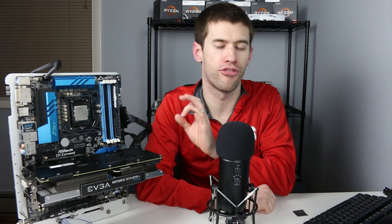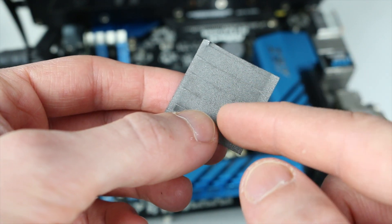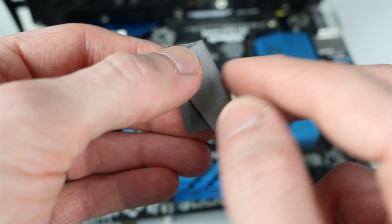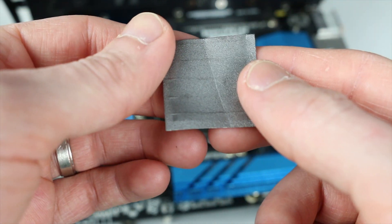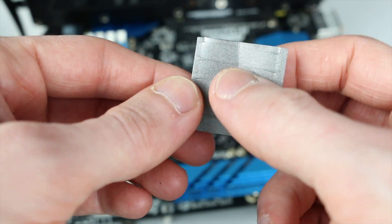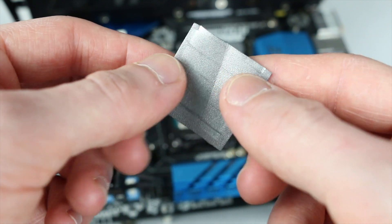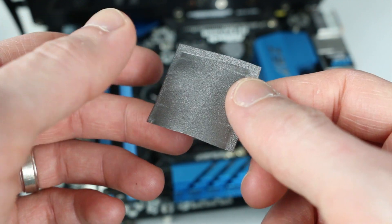One thing I want to point out before we get started is that these pads are actually meant to be compressed a little bit. So if you see minor creases in these pads when you first get them from Amazon or wherever you're buying them, there is no performance hit whatsoever. In fact, once you apply the pad to the system and then remove your cooler later on, you'll notice those creases have been largely smoothed out. There's absolutely no performance difference — I did test this, and I'll show that in the graph later in the video.